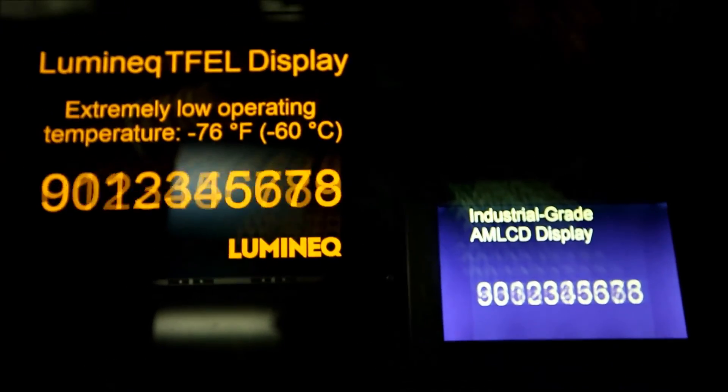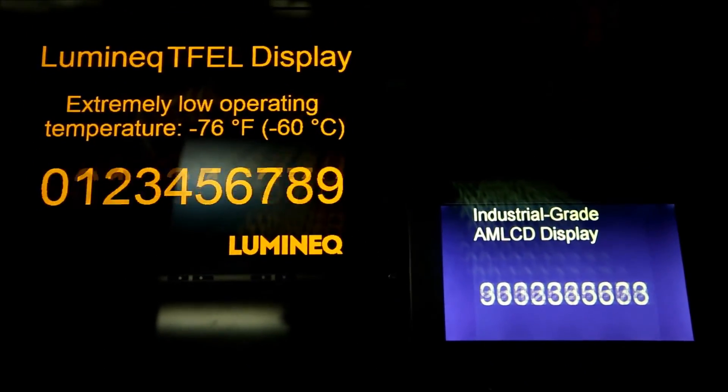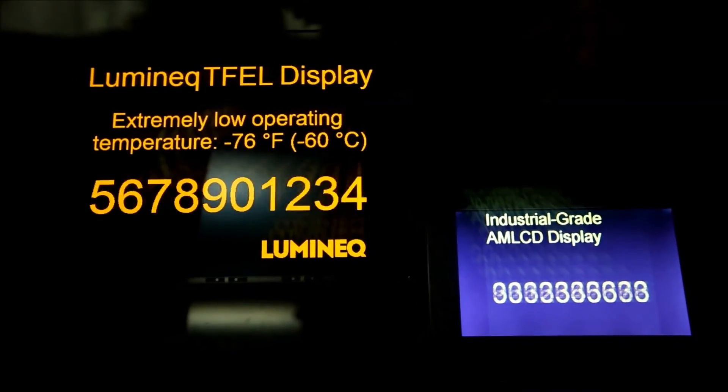The color of the Luminec display hasn't changed throughout the test. Well, that's all from us at Luminec.